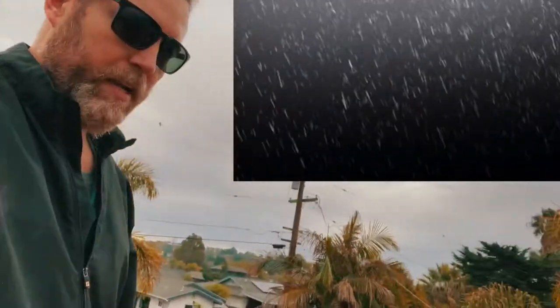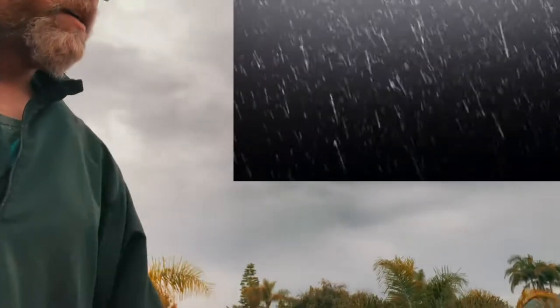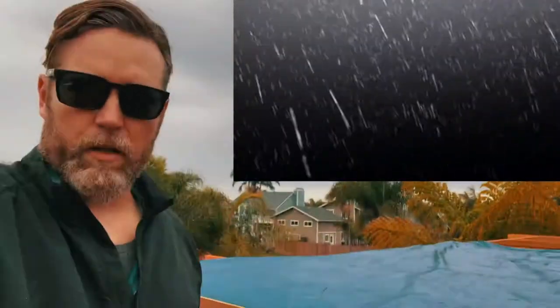Hey guys, coming to you from the top of the roof here at our job site. And as you can see, ominous weather is on the horizon.